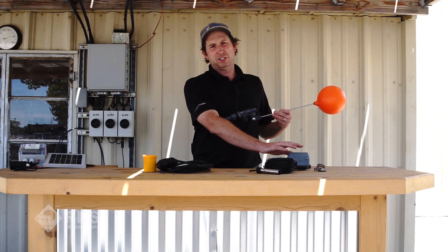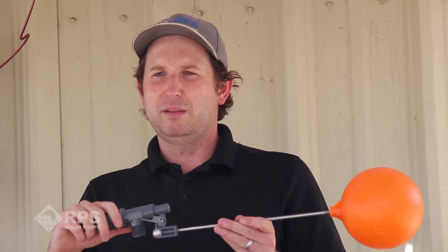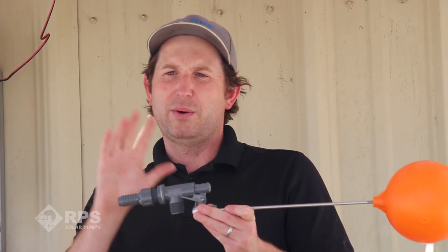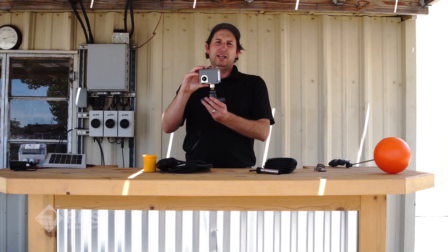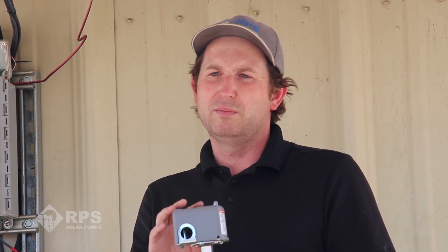For our solar pump we need a reverse action pressure switch — we have a whole video on reverse action pressure switches if you want to learn more about them. First we're going to install our float valve in the tank. There are many different types on the market; this is the one we carry. It goes in the top of your tank or a livestock trough and when the water rises it's going to cause the output to shut off. When the output shuts off, the pump is going to continue to run and the pressure is going to increase in your line. So back at our well head next to our pump we're going to install our pressure switch. When this pressure switch senses the pressure rising in that line and we hit the high pressure cutoff, the contacts are going to either open or close depending on the type of switch. For our reverse action, the contacts are going to close and that's going to send a signal by wire to the controller to tell it to shut off.